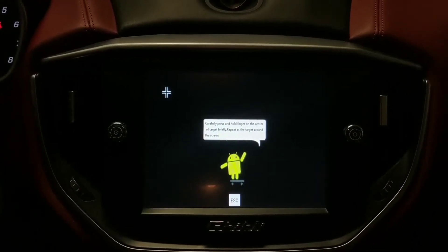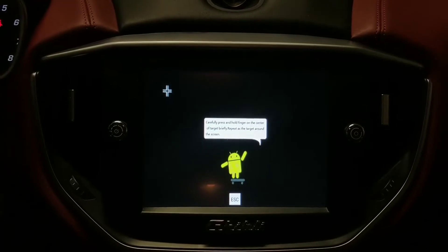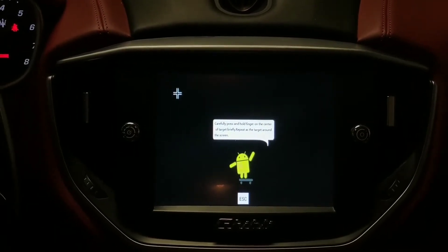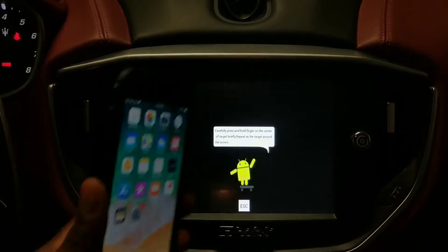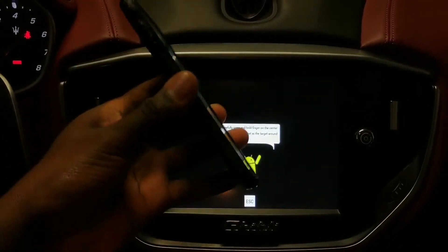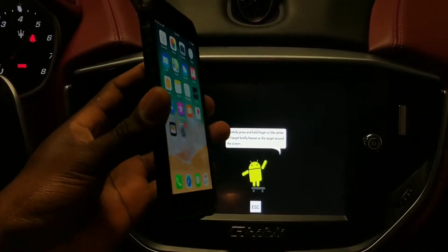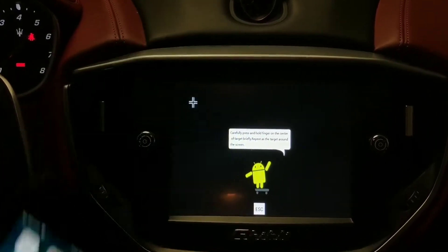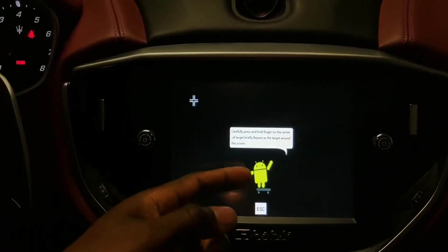Hello guys, this is Desume here, the car tracker. Today we are making this video about mirroring an Apple phone to the Maserati screen. We're gonna do that wirelessly with no cord, so you guys can actually see the process.